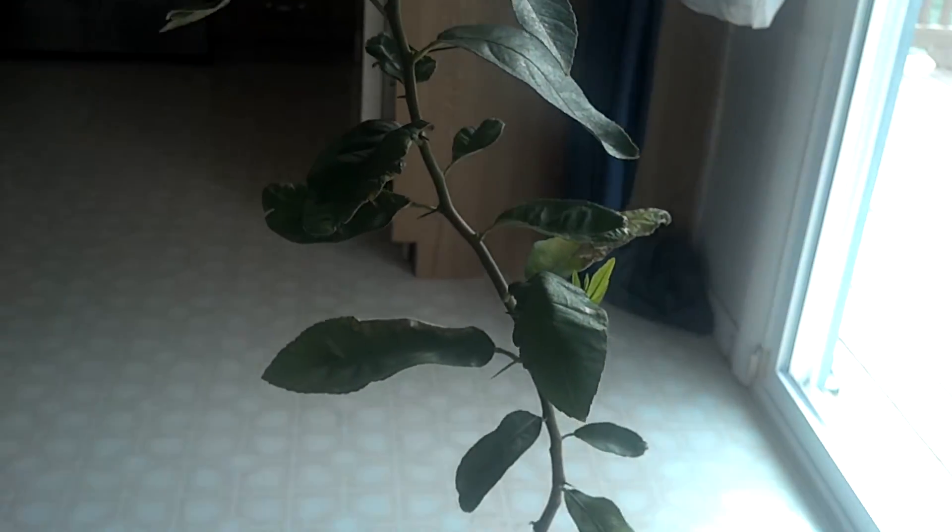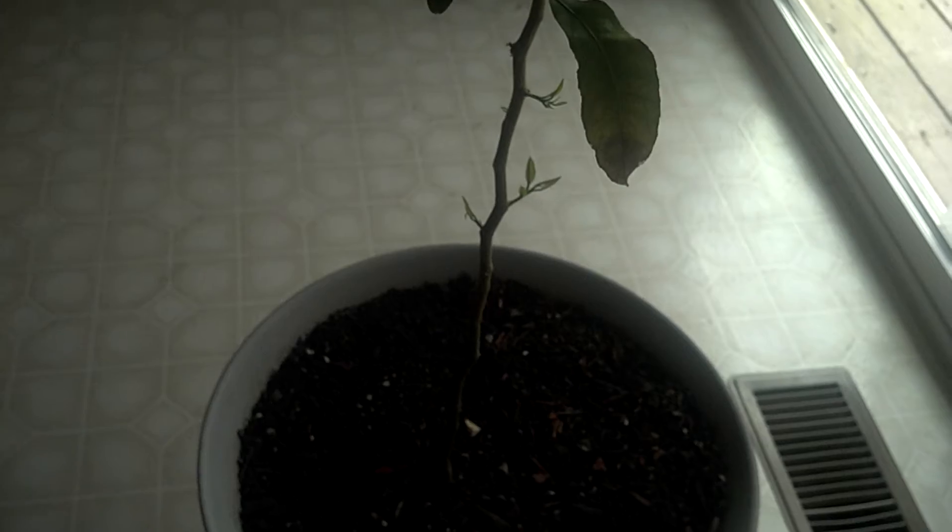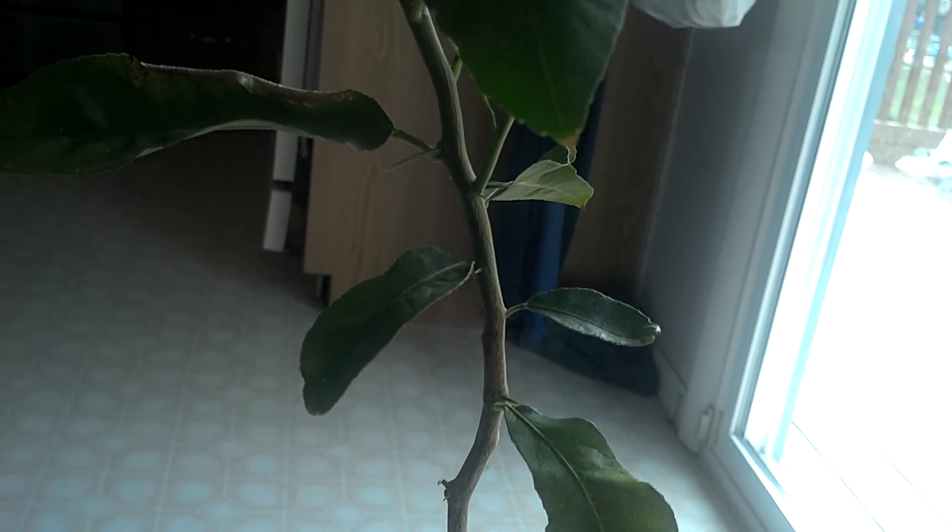So there you go, that's the lemon tree — about four feet, with a goofy little S-shape. Every one of my trees seems to lean or something. You guys have a good day.